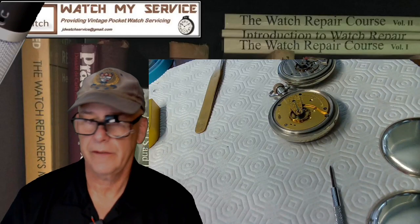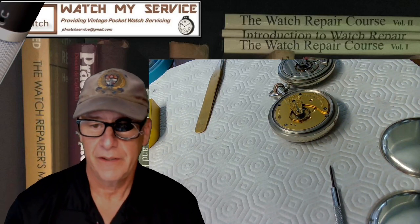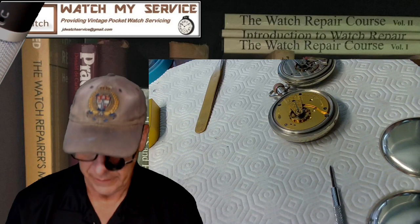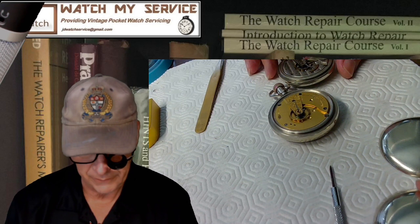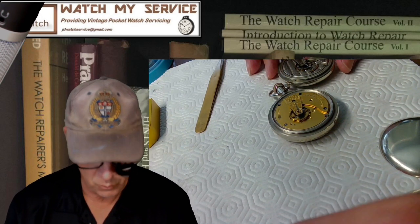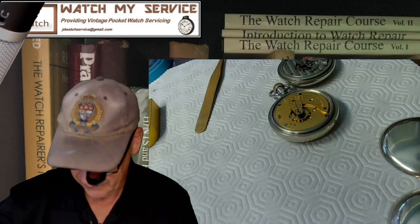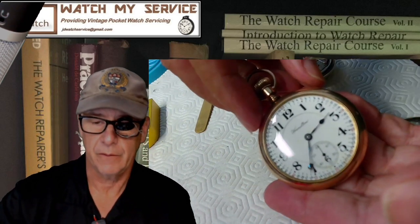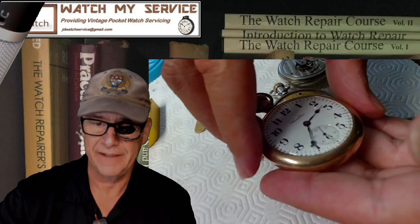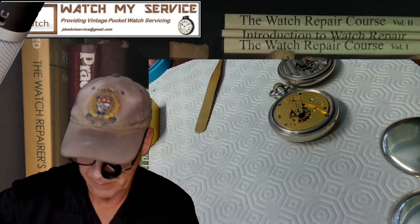All right, this is JD, welcome to my channel covering the servicing of vintage pocket watches. My friend Phil sent me two watches. I just finished working on a Hamilton — it's done and running in really good time. I let it run overnight to make sure there are no other issues, and this will be shipped back.